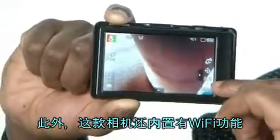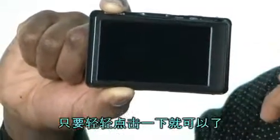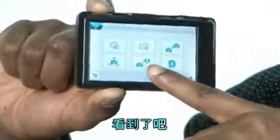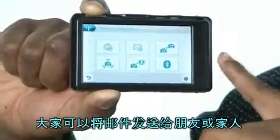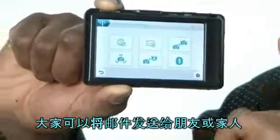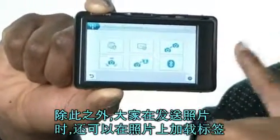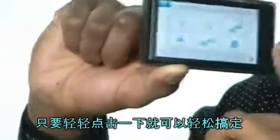And this is the Wi-Fi — this is the Wi-Fi menu. Just one click. You can send emails from this camera to your friends and families, and send pictures. The pictures you've tagged, you just send it. One click. It's gone. Which is cool.